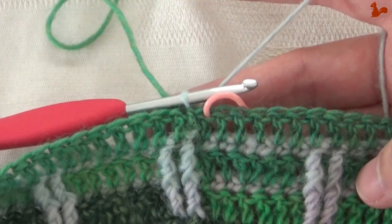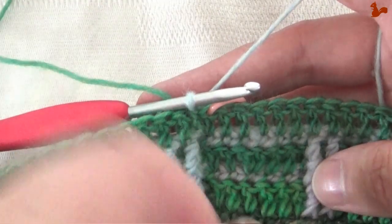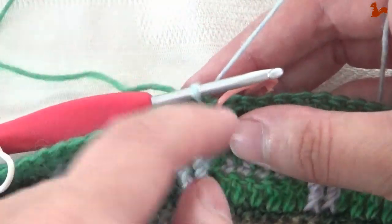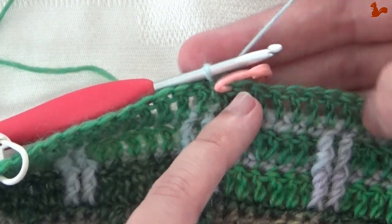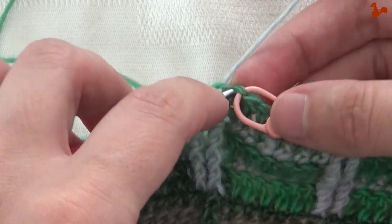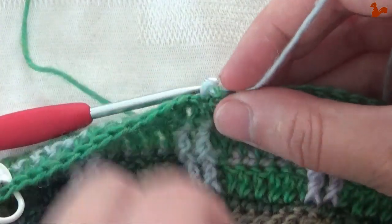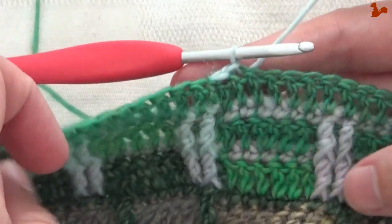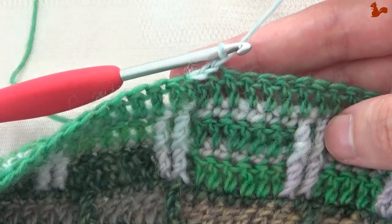Round 47. You're going to start by working a slip stitch in the next two stitches. This round you have the right side of your work facing, and you're going to leave yarn A to the back — ignore yarn A for this round. Check the pattern for exactly which color yarn you're using if you have Color Crafter. Start with a slip stitch in the marked stitch, then also a slip stitch in the next stitch. Chain one. Now we're ready to start the repeat unit.